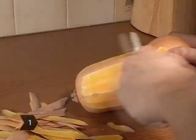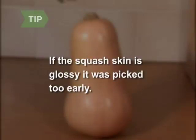Step 1. Wash and peel your butternut squash with a vegetable peeler. Remove any seeds. Your squash should have a matte skin — if it's glossy, it was picked too early.